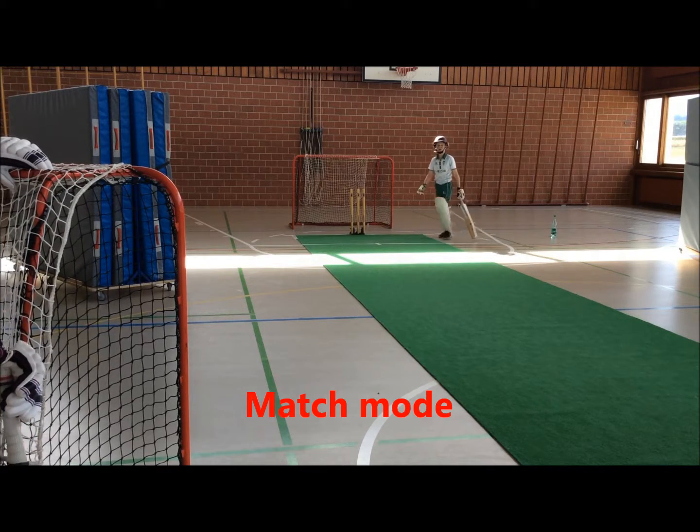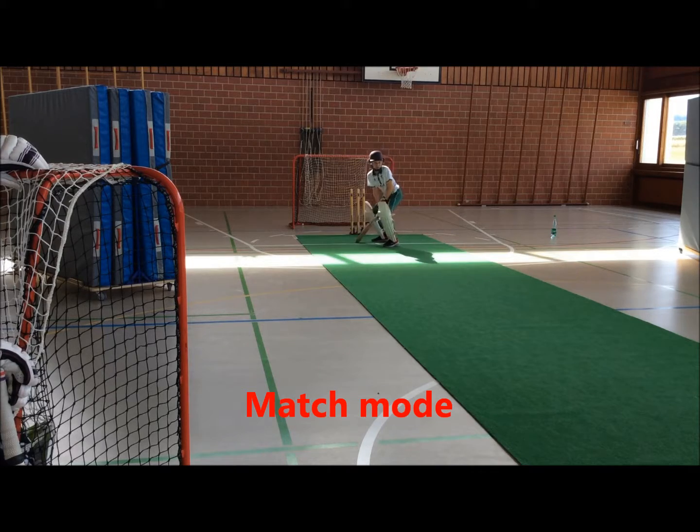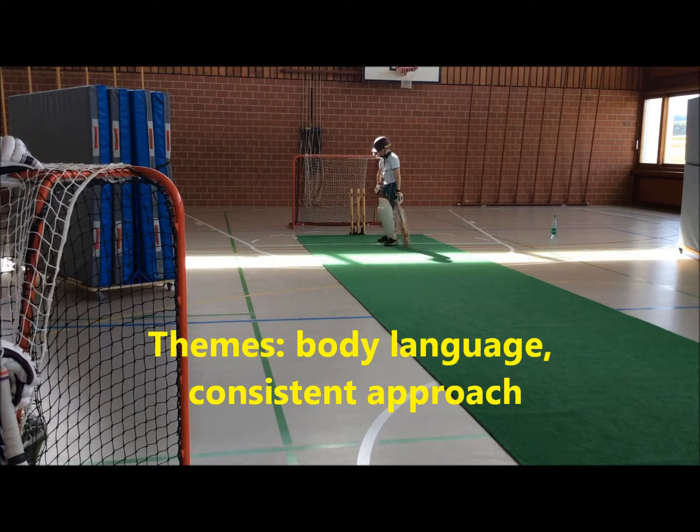Right, let's go. Let's finish in style, gentlemen. Good, you look up for it Owen, I like that. It's a positive start.